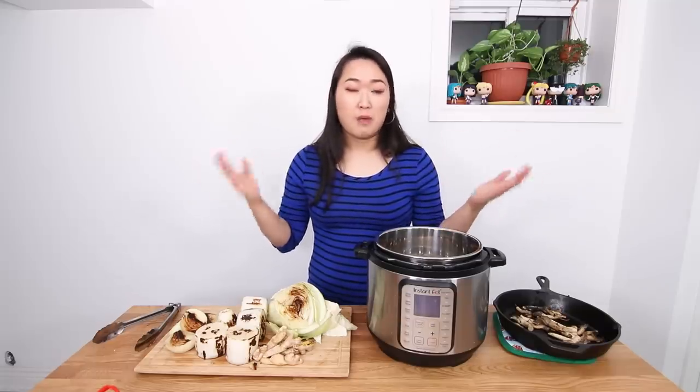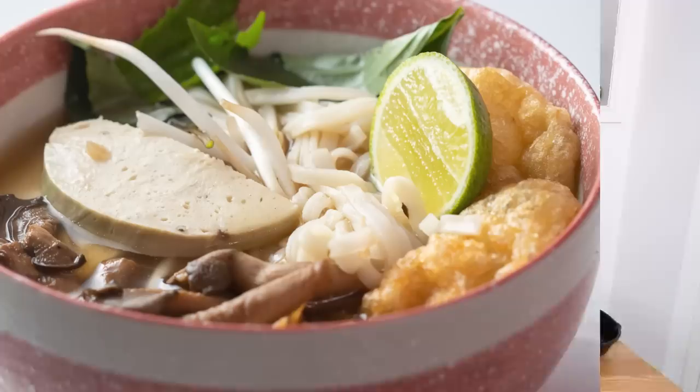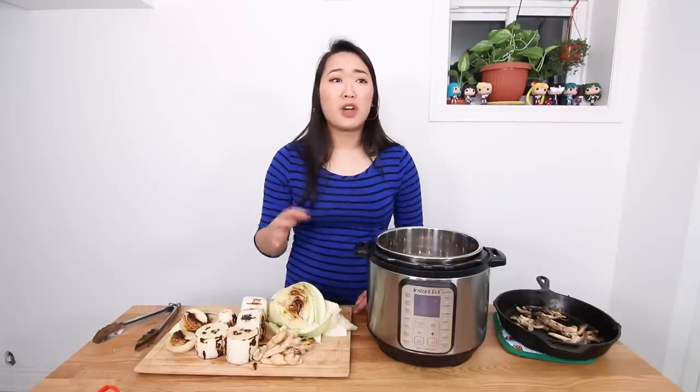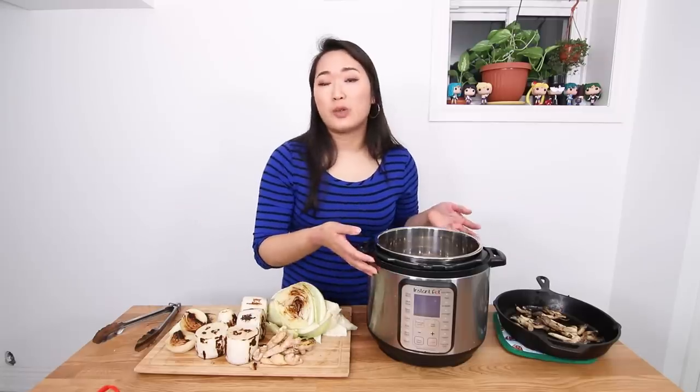They show you how to cook it in many different ways. So I have two Instant Pot recipes for you guys: one is on my channel, which is this Instant Pot version of pho, and one on the Produce Made Simple channel, which is a vegan black bean soup. I've actually made a pho recipe on my channel before, but it was on the stovetop — it took a couple of hours and I lost a lot of liquid. It was really delicious, but I want to change it a little bit and add more oomph.